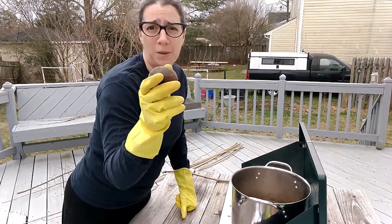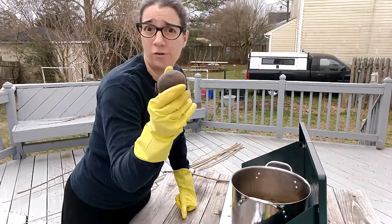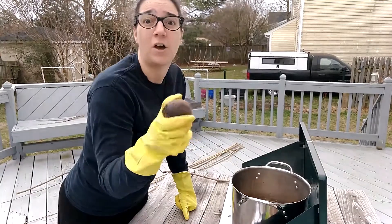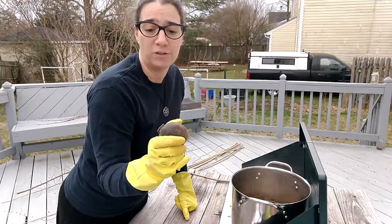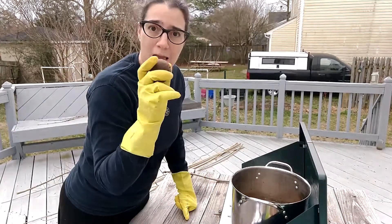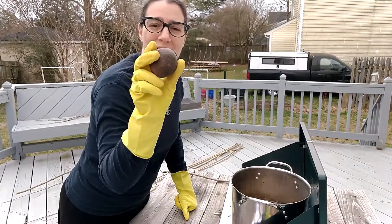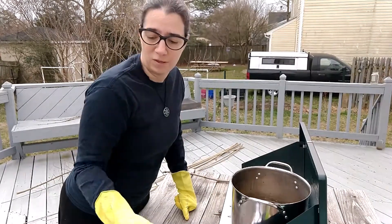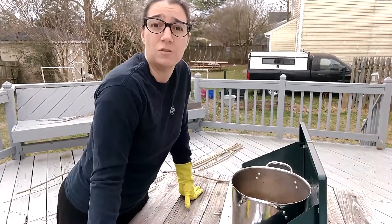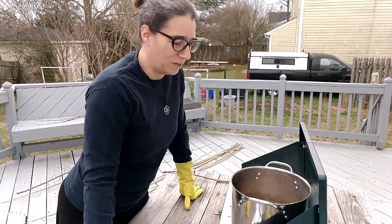Juglone is an allelopathic chemical — this is actually a little bit of bioterrorism that the walnut produces. It prevents other plants from growing around it, and for that reason I don't have a walnut tree in my yard. However, I have a friend who does, and my grovemate is the one who gave me these walnuts. They always have an abundance of walnuts that they do not want littering their yard, and they gave me free rein to pick up as many as I wanted.